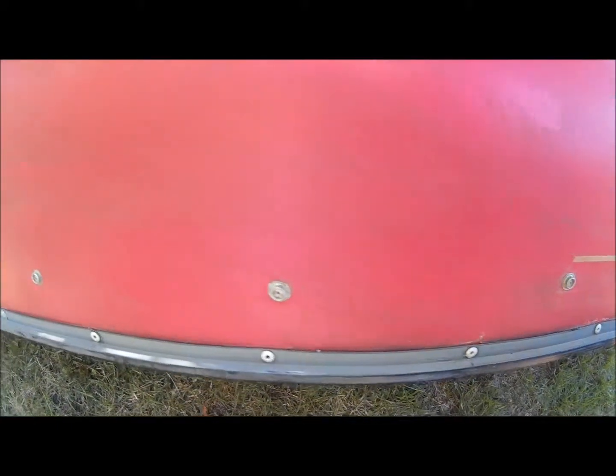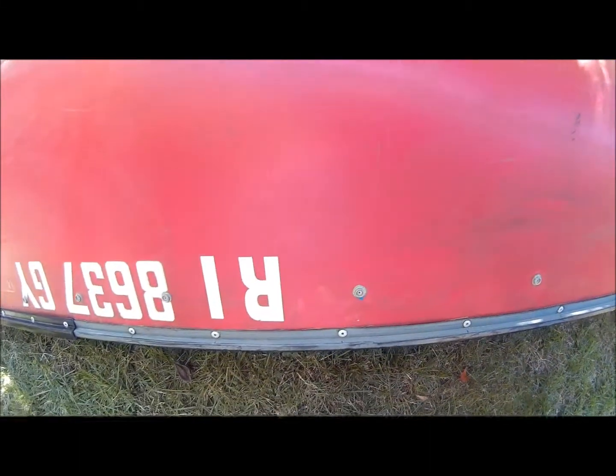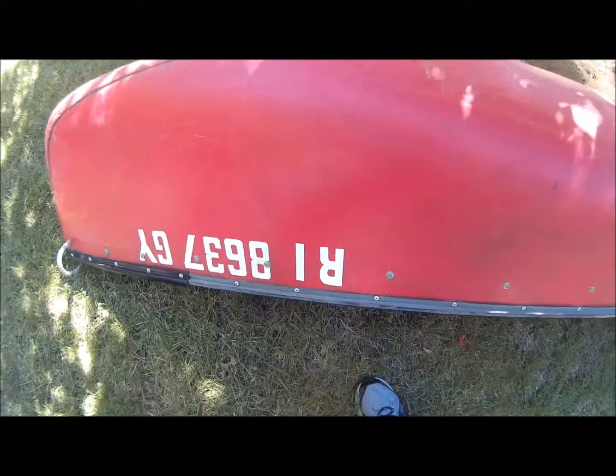This side has fewer imperfections — a little scratch and a dig in there, scrapes on the bottom. I do have a motor mount for this that I can throw in, because I could sell it separately on eBay anyway. Now I'm going to flip it over and we'll do the inside.